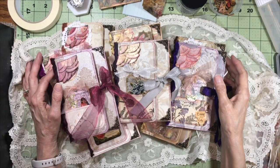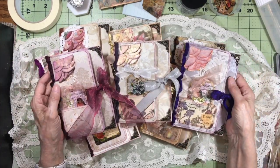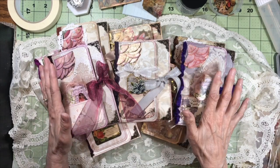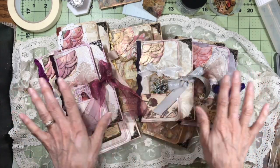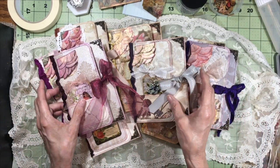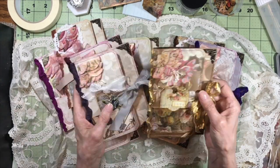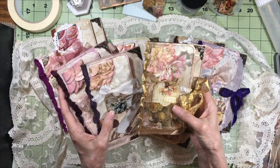Hello everybody, welcome back to my channel. This is Kathy at Attic Treasures Etc., and I'm really glad you're here today because I want to share some of the things that I've been making out of scraps. I've been really into using my scraps lately to try to reduce the amount of scraps that I have. I made mini journals, and they all have similar construction and will all be in my Etsy shop, but every single one of them is one of a kind.